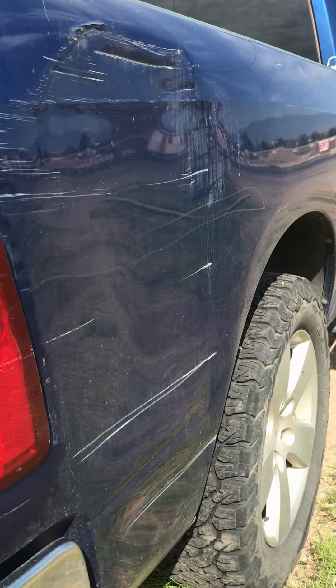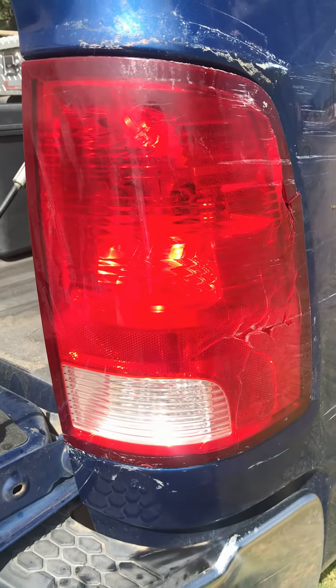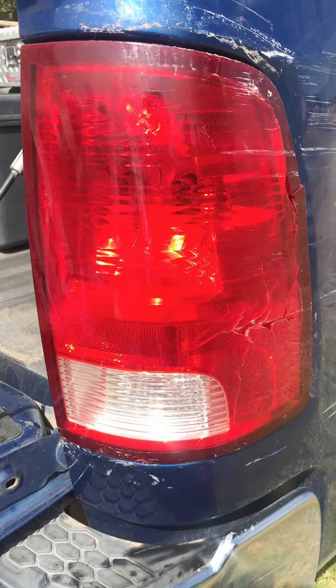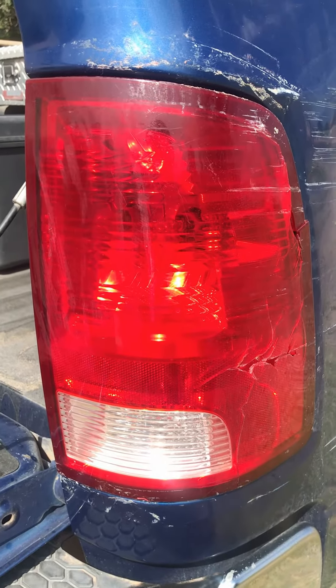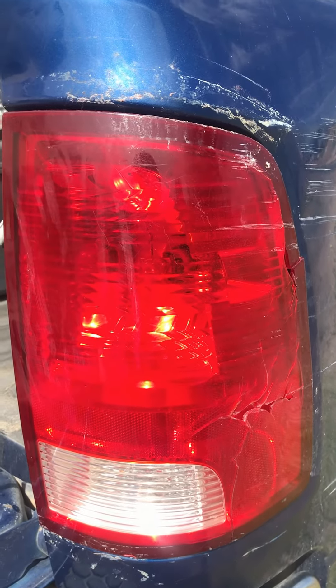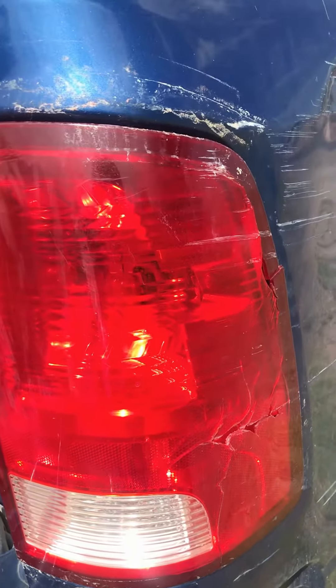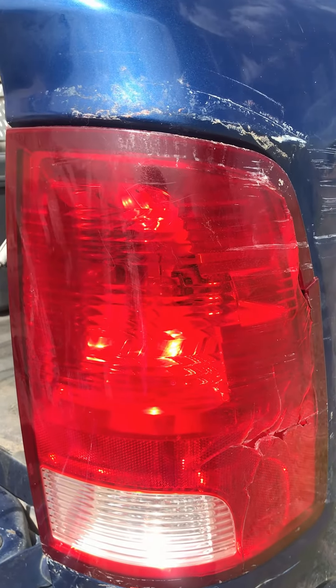Well, I did something pretty dumb the other day and I backed up into a metal gate post and boogered up my truck and knocked the rear taillight off. Since I broke the clips that hold the taillight in and I didn't want the taillight hanging from the wires flopping around, I decided to temporarily fix it with some Gorilla Tape. Eventually I'll replace the side panel and the taillight, but for now I'm just going to remove the adhesive so it looks a little bit better.